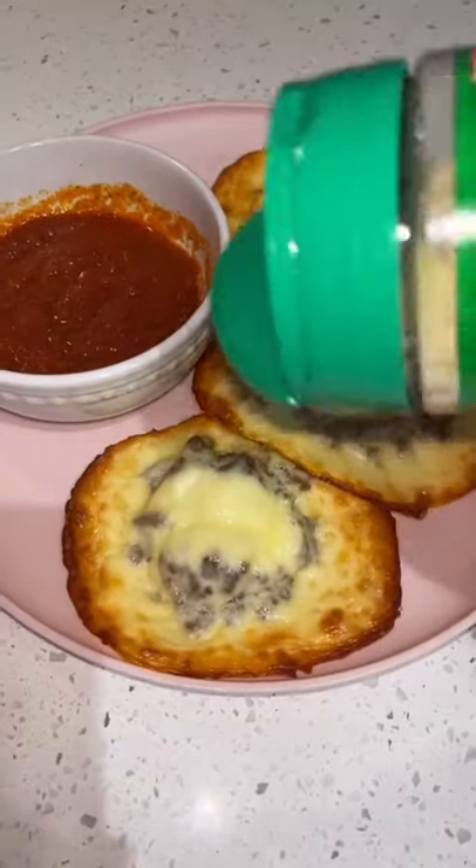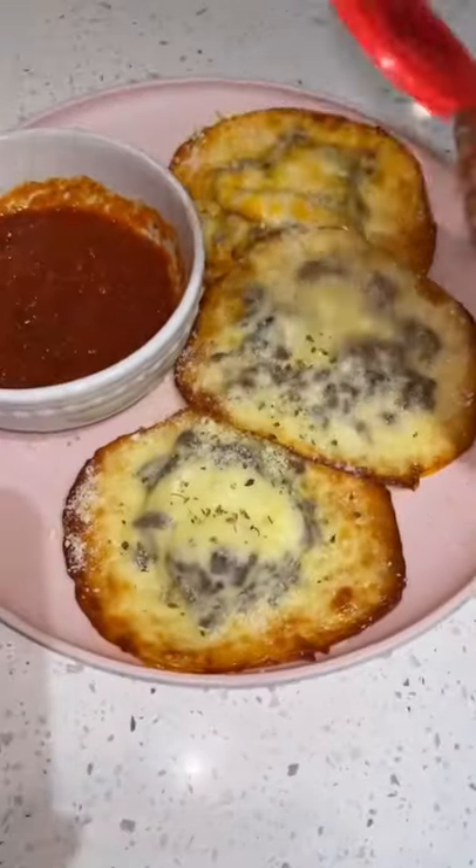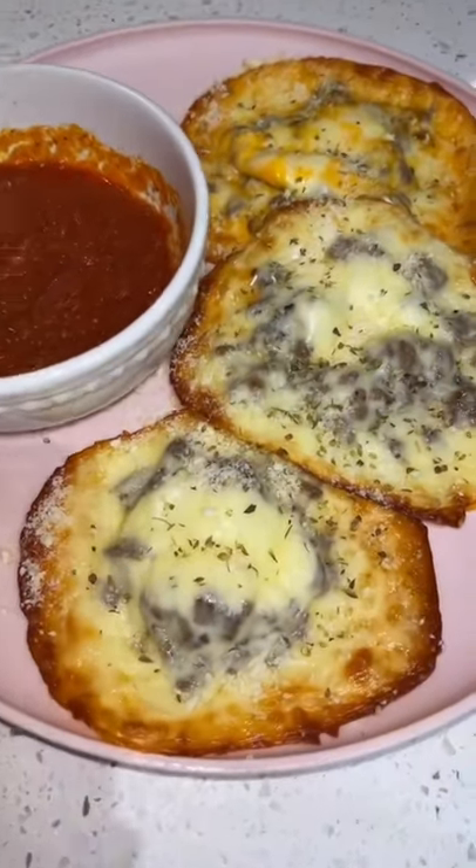Let it cool down for at least five minutes, then sprinkle on some Parmesan cheese and oregano, and dip with your low carb marinara.